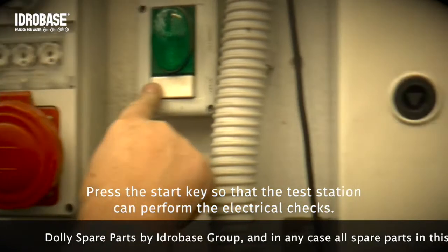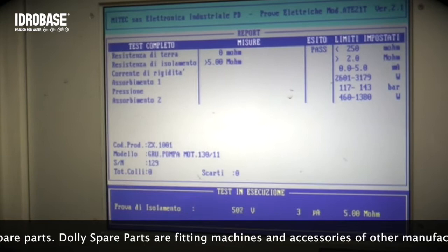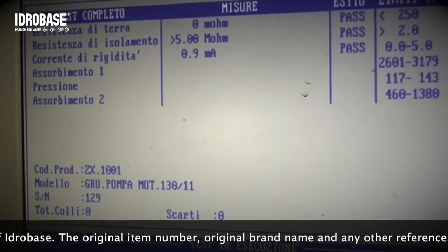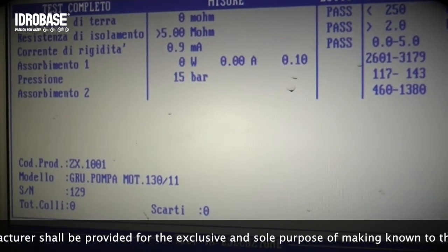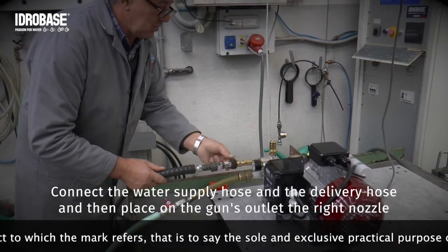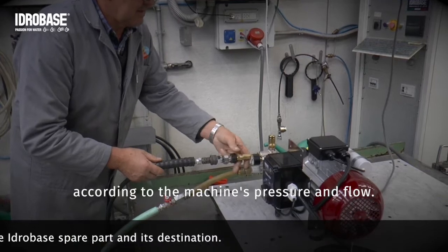Press the START key so that the test station can perform the electrical checks. Connect the water supply hose and the delivery hose, and then place on the GANS outlet the right nozzle according to the machine's pressure and flow.